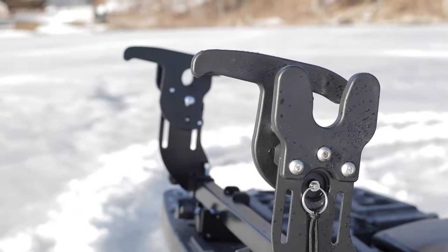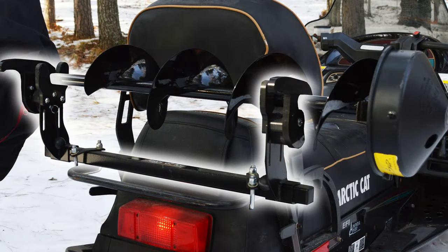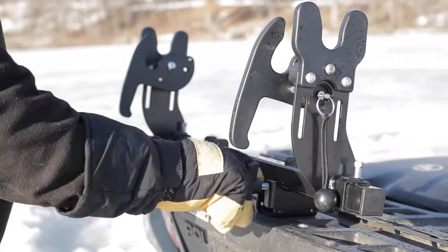Made from powder-coated steel construction to handle the most extreme weather conditions that you'll find. Can be mounted with quick clamps or U-bolts. U-bolts can fit on any rail or bumper on any machine, and quick clamps can be set up for on-off installation with the turn of a screw.